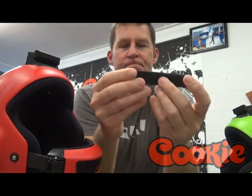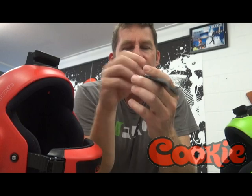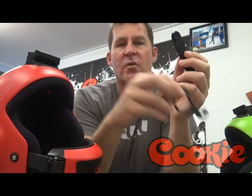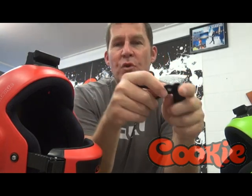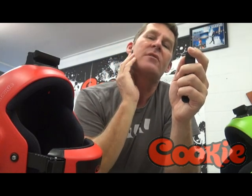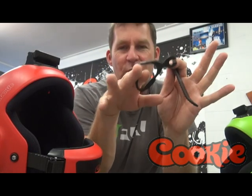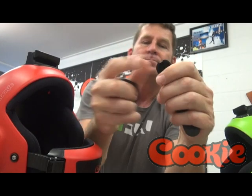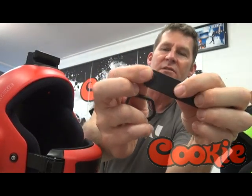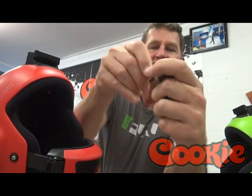It took us about a year to engineer this. We used the French Parachute Federation standards for cutaways as a guide, which means with a 30 kilo load suspended off the helmet, the maximum pull force on the handle cannot be more than 12 kilos. This handle pulls about six kilos on average. When we first started engineering it was pulling about two kilos, but we felt that two kilos means someone could brush past you, bump the handle, and accidentally cut away your helmet. So we've engineered it so the pull force has gone up.